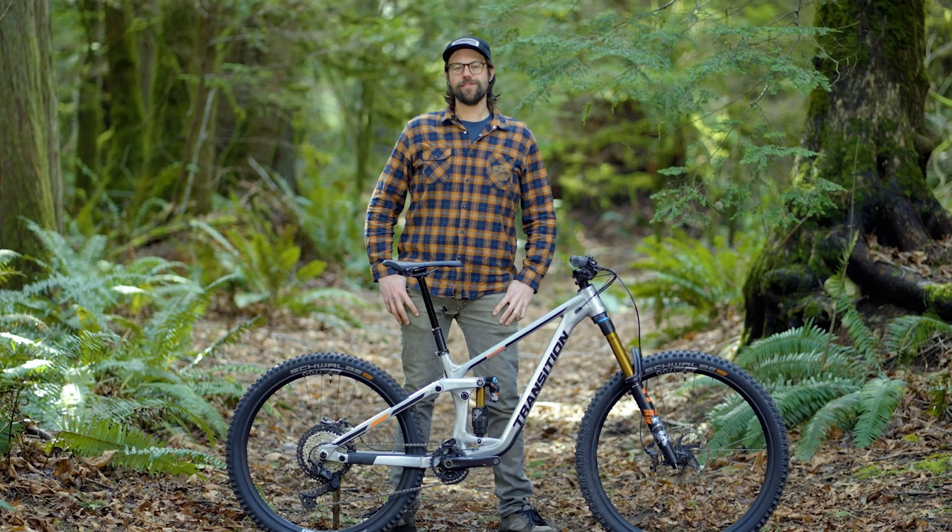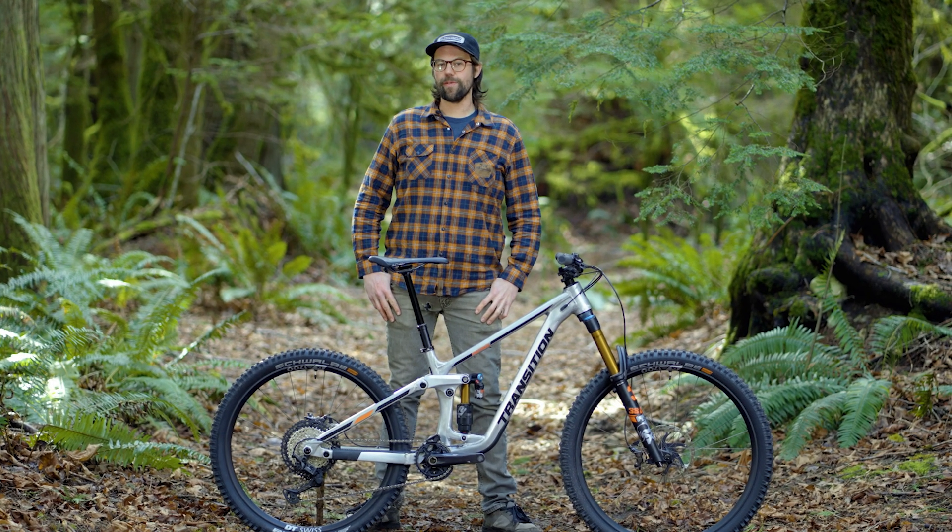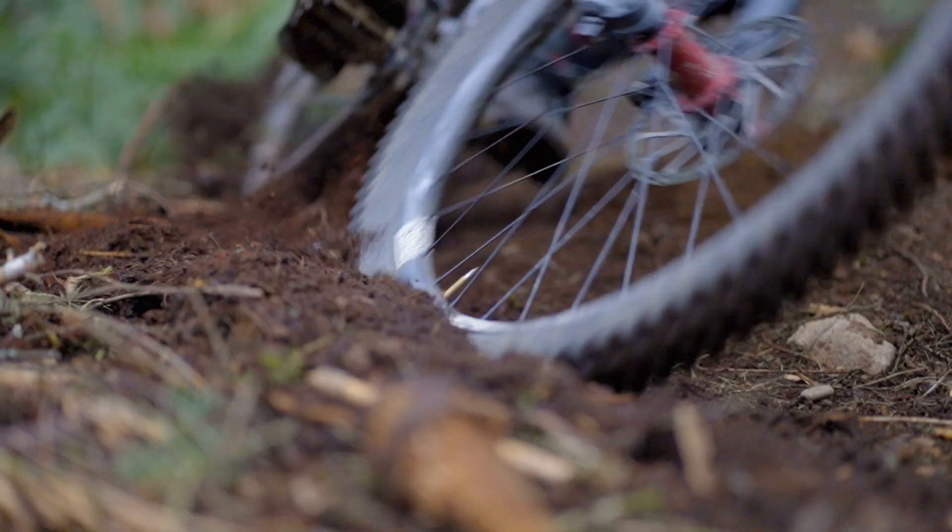From bike parks to your local trails, the Patrol isn't concerned with where you ride, only how much fun you're having. Check out more at your local dealer.